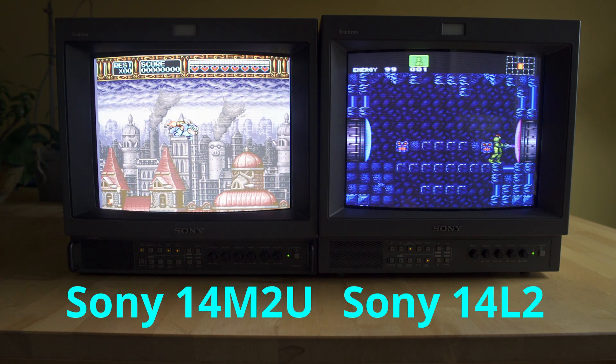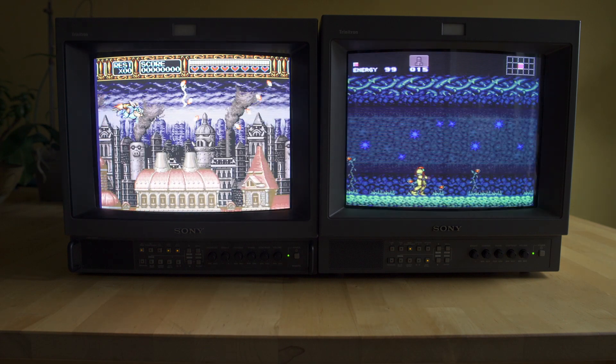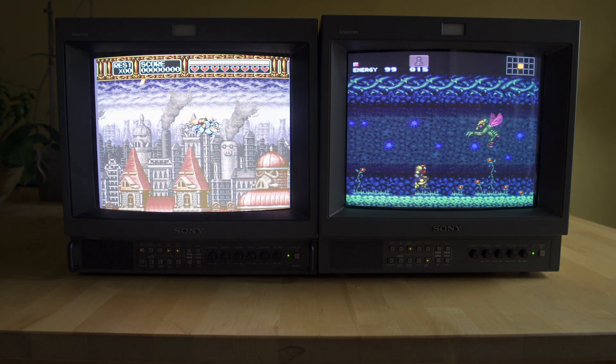On the left we have the Sony 14M2U, and on the right the Sony 14L2. These are my two PVMs. As you will see, they're working perfectly fine, but they do need a little bit of an image adjustment.